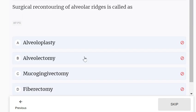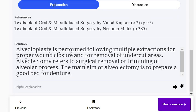Surgical recontouring of alveolar ridges is called alveoloplasty. The suffix '-ectomy' means removal by excision, and since the question asks about recontouring only, the answer is alveoloplasty. Alveoloplasty is performed following multiple extractions for proper wound closure and removal of undercut areas. Alveolectomy refers to surgical removal or trimming of the alveolar process, with the main aim of preparing a good bed for a denture.